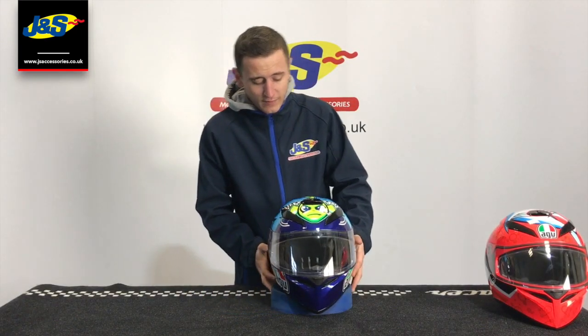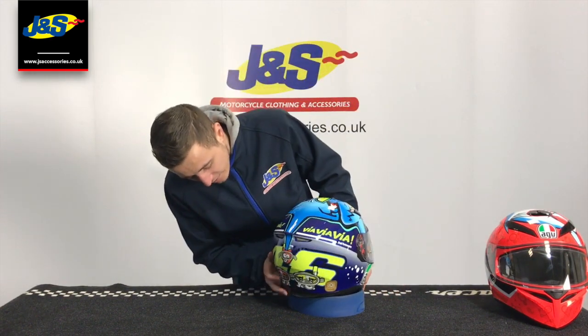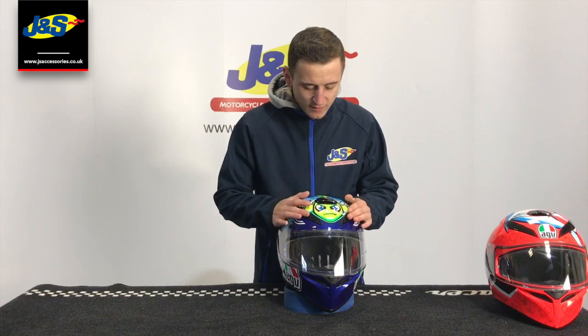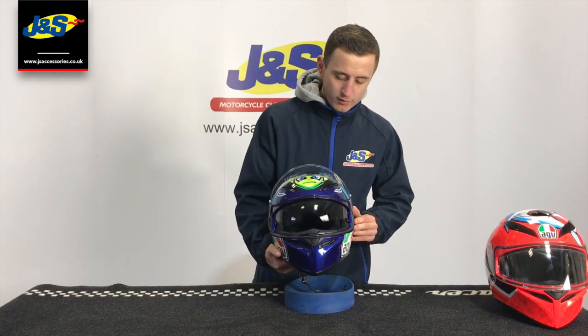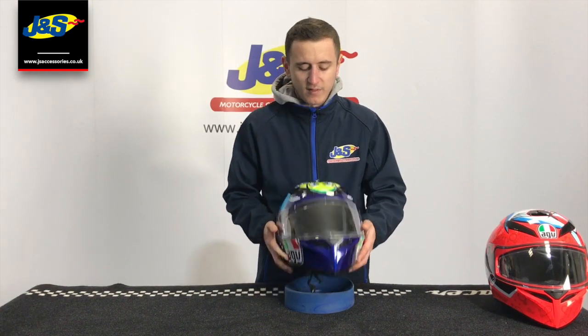A few key features about the helmet. This is going to be one of the best-selling colours we're going to have this year. It's ACU Gold, so you can take it on track and show it off to all your track pals. Good ventilation on the top here, visor lift system, pin lock, and of course the all-important internal sun visor that makes it such a good seller throughout all times of the year.